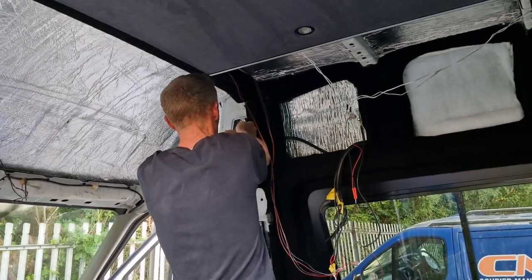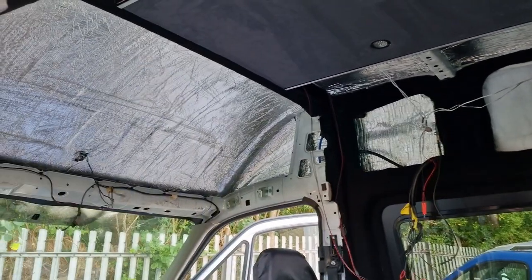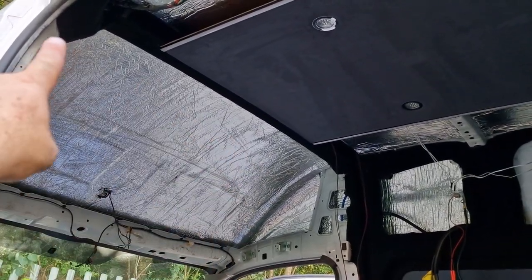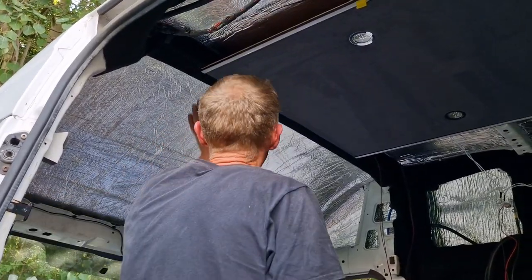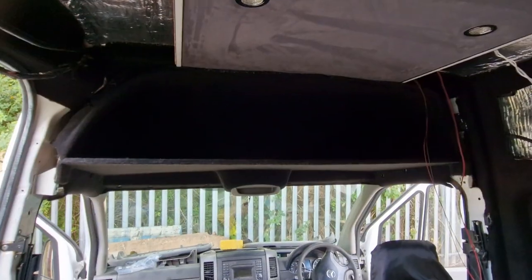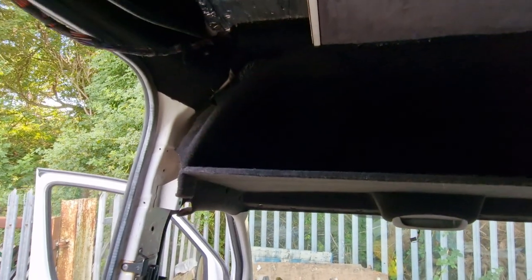Trial run — see where that bulkhead beam is going across, the clips go into there. There's still a little bit of detailing to do around this edge. We just didn't know how it was going to marry up so we're going to fold that over and make some pieces to fill in the sides. The guys just want it open, so we might just close that down or make a piece that goes right across the front — still undecided, still a work in progress.